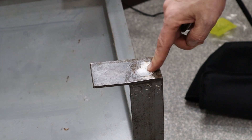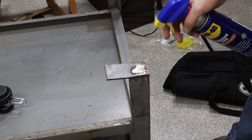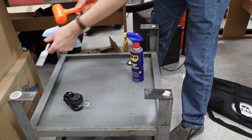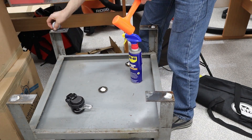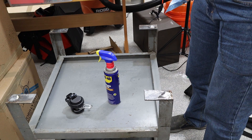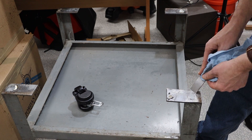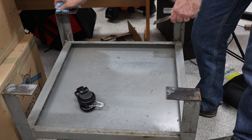I hear that WD-40 is good at dissolving adhesive, so I'm going to get some WD-40 in and see how it does. I'll let that sit for a little while and come back. Okay, so that cleaned them off pretty well.